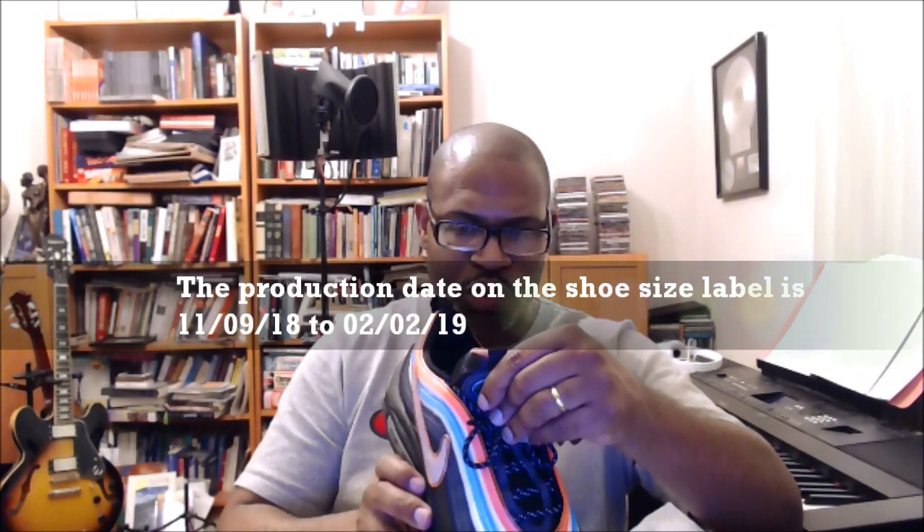Let's go to the back and check out that 02-22-19 date. These are made in Vietnam. The small code is VT3, and the production date is 11-09-18 through 02-02-19.